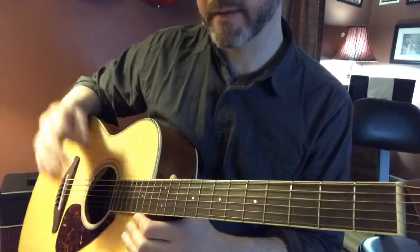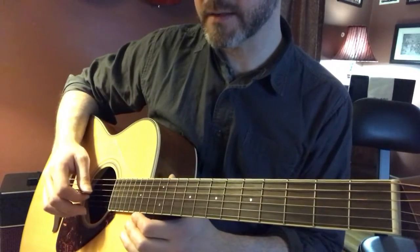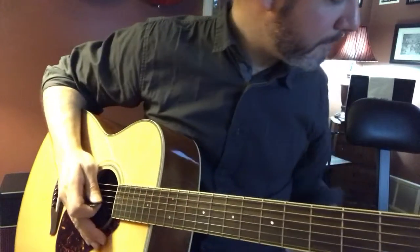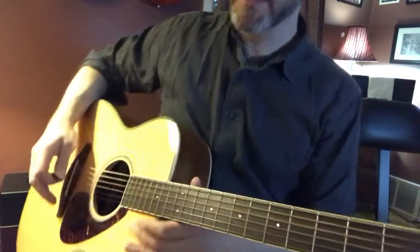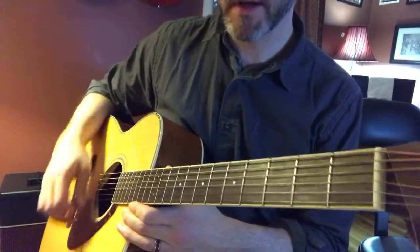But to warm up to that, let's do the triplets on page 41. And I know you've mastered this at 90-something beats a minute — I have it at the max, I have it at 92.